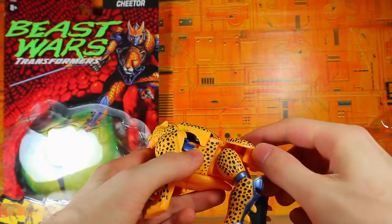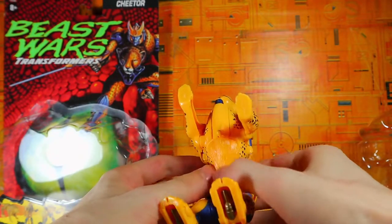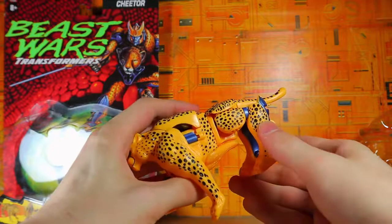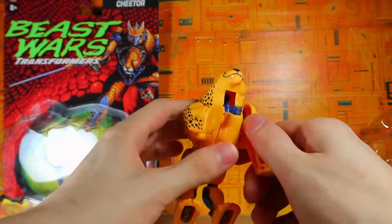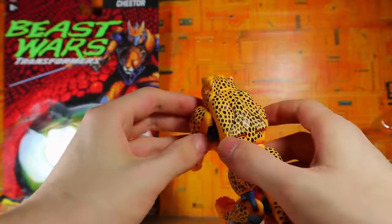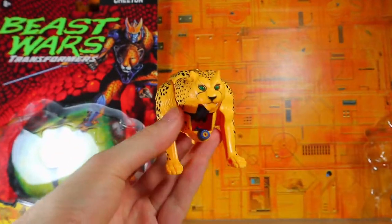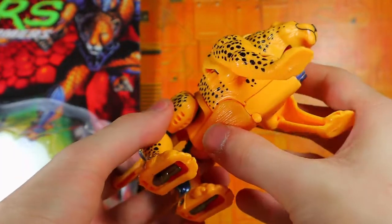We're going to put the plastic off to the side, and this just plugs over top of here. Why does that feel slimy? Oh, it's a rubbery plastic because it's a water-squirting gun thing. And there's Cheetor — definitely very boxy looking compared to the eventual Kingdom figure. This arm does not want to move forward — I'm not sure if it's supposed to. Oh yeah, it is okay, that just covers that area.